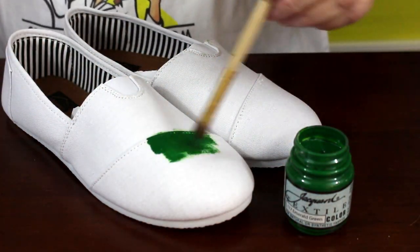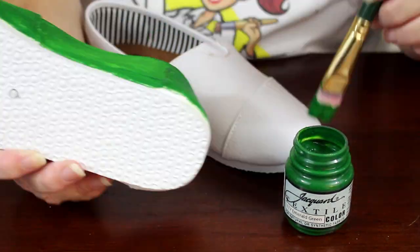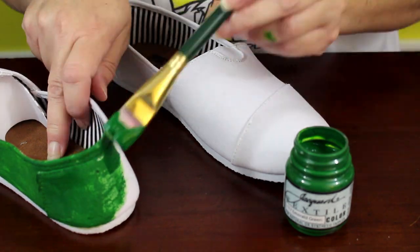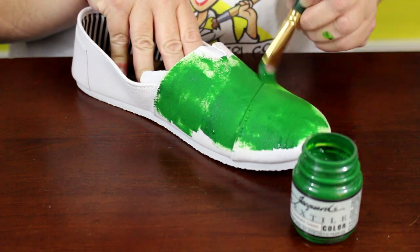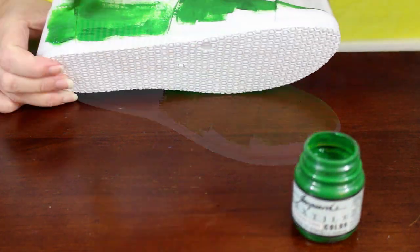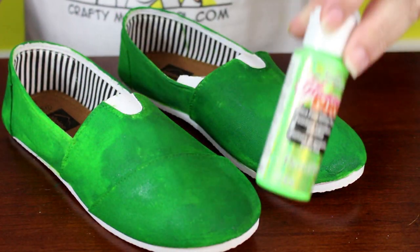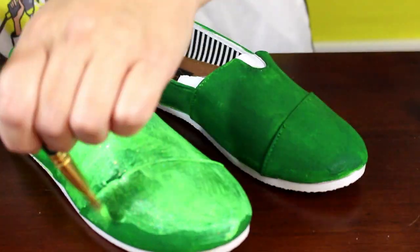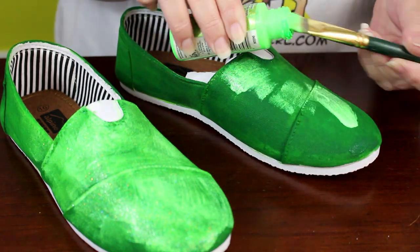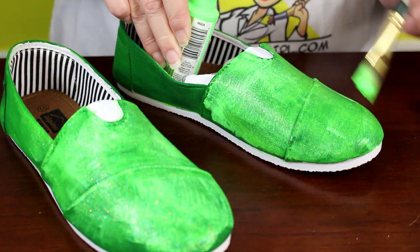Next it's time to work on the canvas shoes. You can use green fabric paint, or another option is to use green acrylic paint mixed with fabric medium. Paint the outsides of both shoes completely except for the rubber soles. Let the green paint dry completely before continuing. Once the base coat of green is dry, you can add some sparkle with glitter paint — you can use green glitter paint, glitter Mod Podge, or clear glitter paint. Just brush it on over the green layer and let the glitter paint dry completely before continuing.